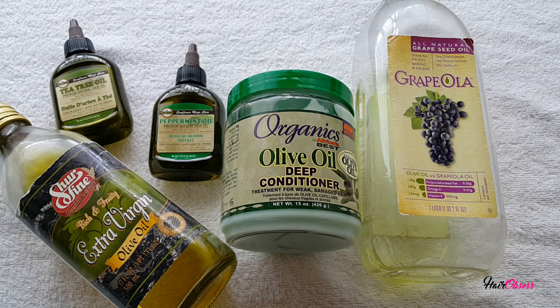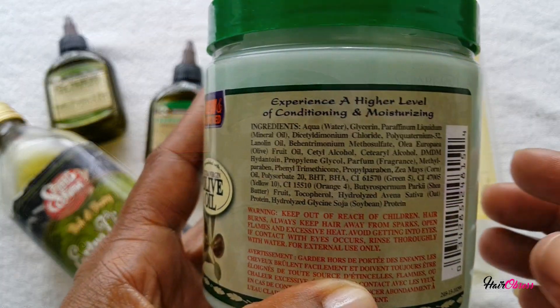Welcome back to the Hair Obsessed Club. This is my daughter's wash day and this is the deep conditioning treatment I purchased — but I purchased the wrong conditioner. It says this deep conditioner is for treating weak, damaged hair, and she doesn't have weak or damaged hair, so I decided I'm going to add some oils to enhance the product.